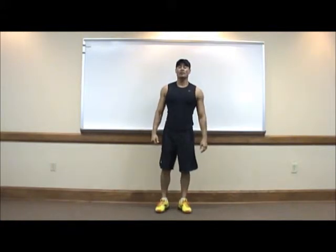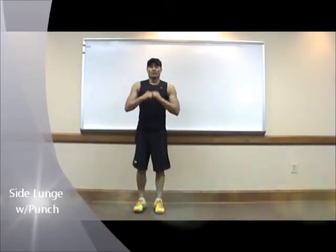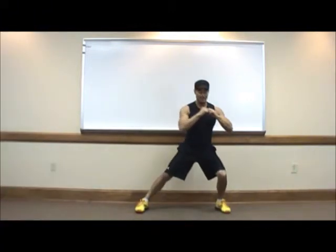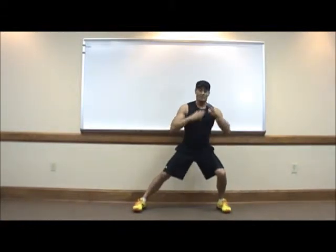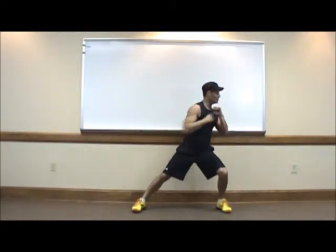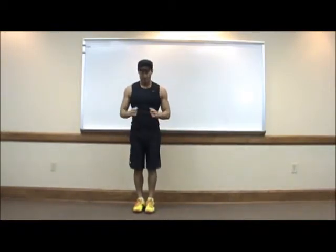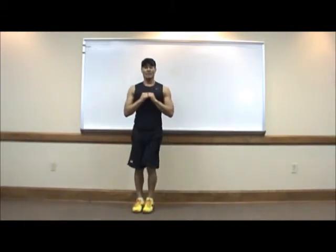Next exercise: side lunge with punch. We are going to do a regular side lunge. Step on the side, bend one knee, the other leg is straight. When you get in a lunge position, you punch on the side, and back feet together. Side lunge, punch, and back up.